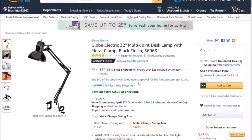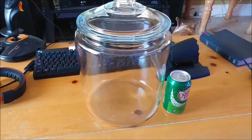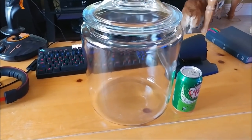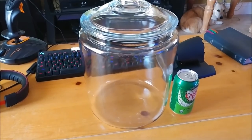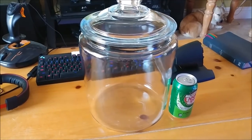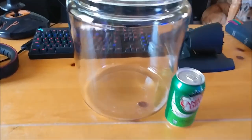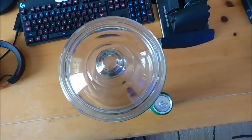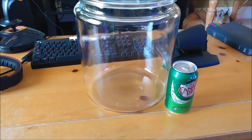All right, let's jump over and take a look at the glass jar. Hopefully I got it. Here's the jar — like I said, went over to Target, $13.99. It's a two gallon cookie jar. You can buy them online, but I haven't seen anything cheaper than Target for $13.99. Here's a can of soda for comparison. It's quite a big cookie jar — that thing will hold some serious cookies.